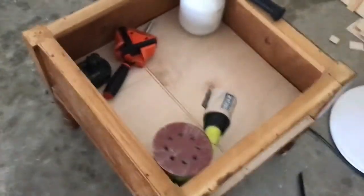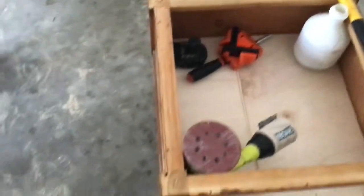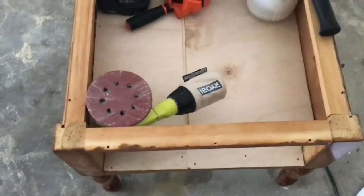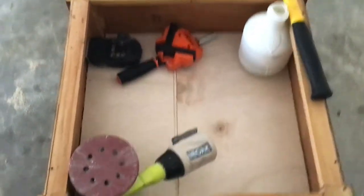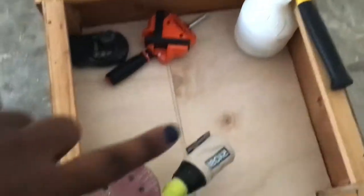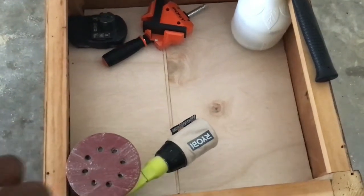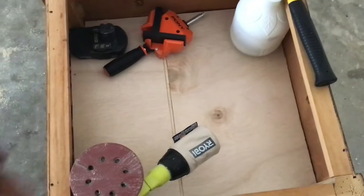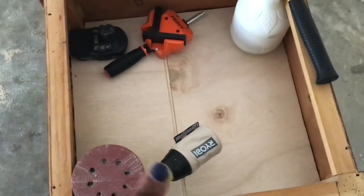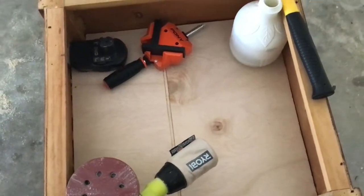I had to take a break to get some wood glue and also some wood filler. I used the wood glue, glued it down, and nailed it down. Since I cut this one a little too short, I ended up having to add a small piece and just glued that in. I'm going to have a support piece underneath so that'll be fine, and then I'm going to fill this in with wood filler so you won't be able to see it.